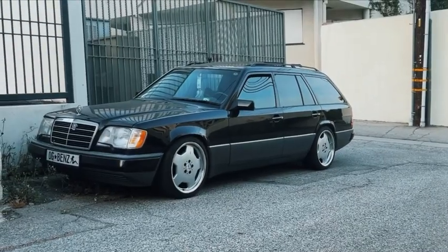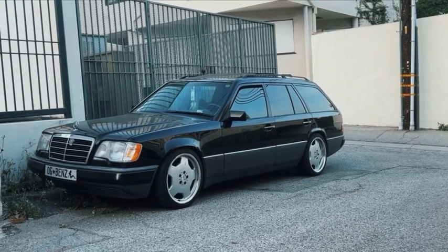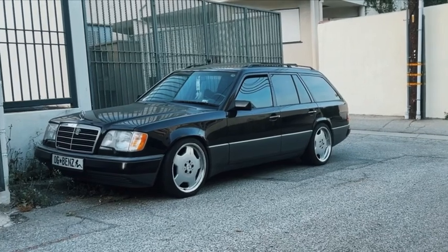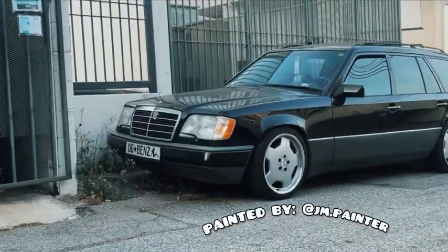It looks amazing. This car is a runner — it's got 270,000 miles. The paint still looks pretty decent. I've got some rust here and there, but she goes, she drives. She's my daily and I really love this car.